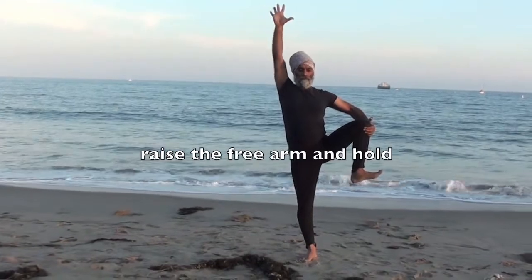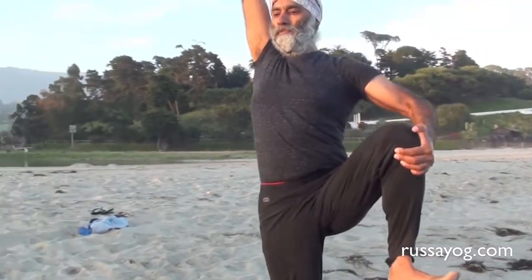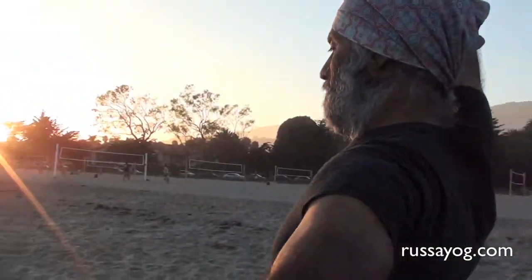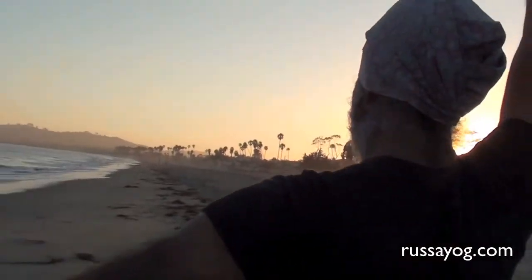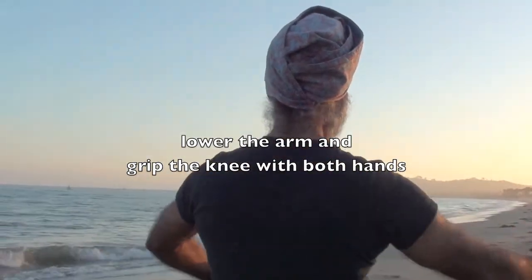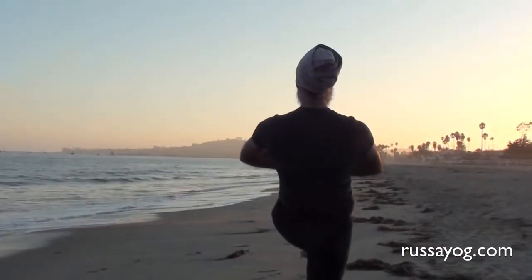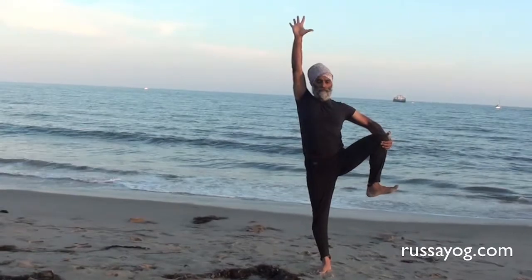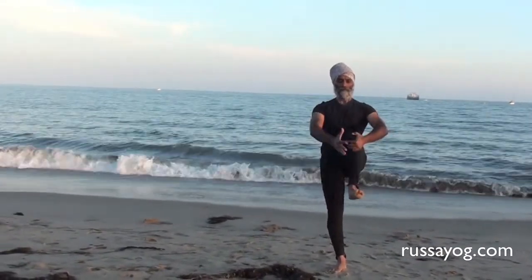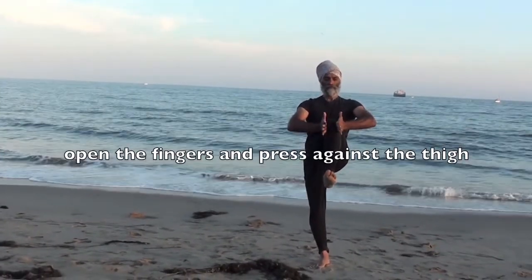Then reach the arm up to the sky. Hold the asana. Lower the arm and bring the knee forward. Pull the knee in with both hands. Pressing the heels of your hands against your thigh, open the arms and fingers, drawing strength into your biceps and pectoral muscles. Feel the strength in your chest. Keep the shoulders broad and hold the asana.